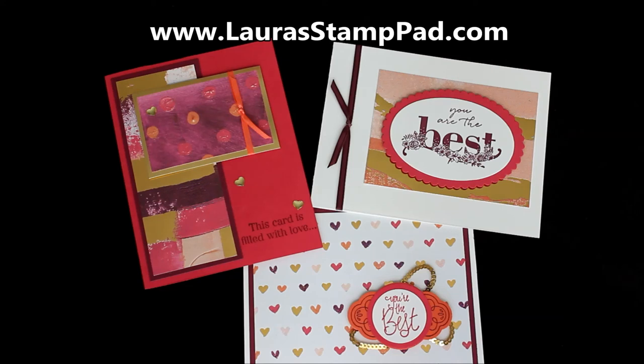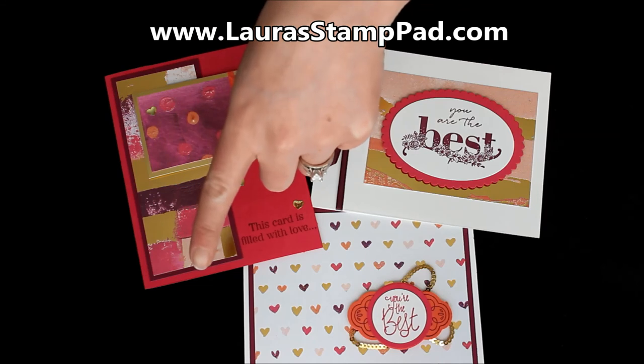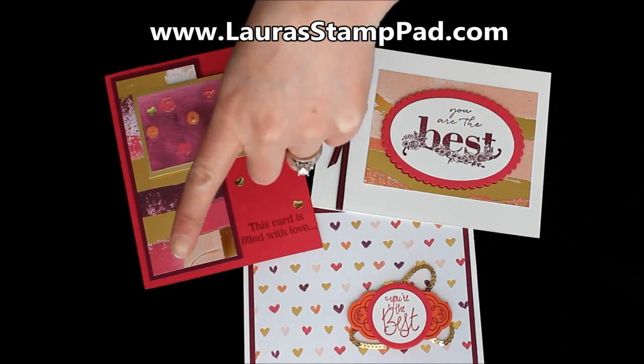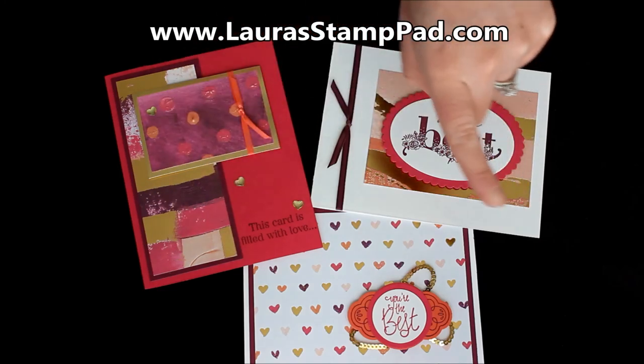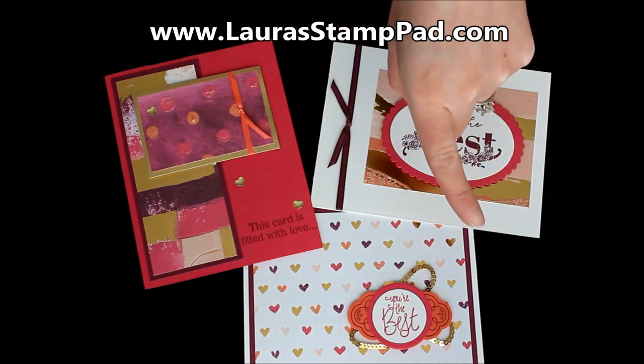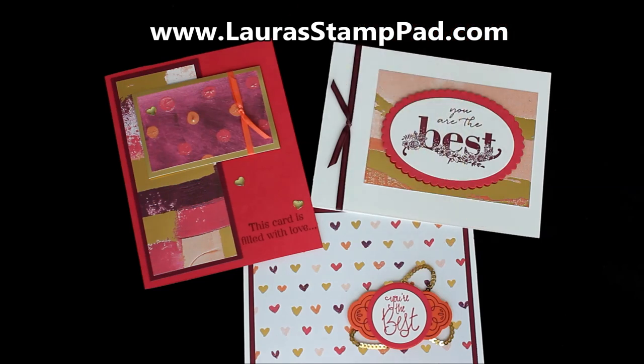Give this video a thumbs up if you liked it. You can subscribe if you're new by clicking down there. Hit the bell so that you get all of the notifications when I post a new video. Check out some of my other techniques and ideas over here. I'll see you guys all next time — happy stamping, bye-bye!